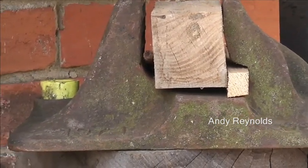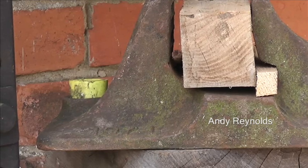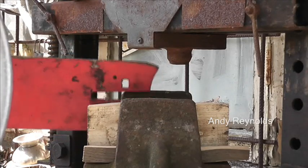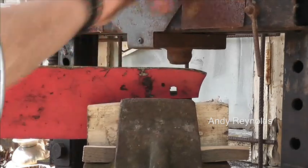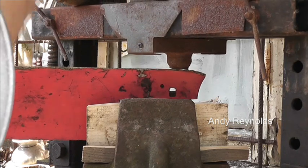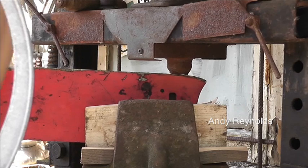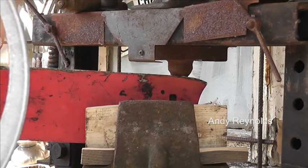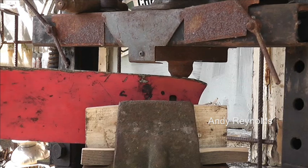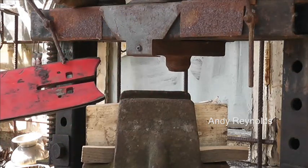Anyway, let's see how we get on. I'm going to have to move everything and set everything up — this is the bent side. Let's see how we get on. That's not bad, but not enough.